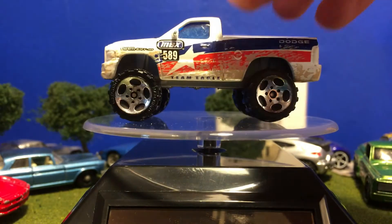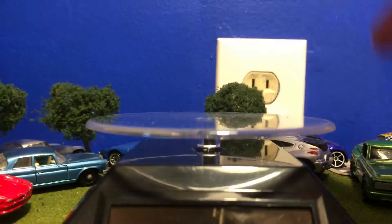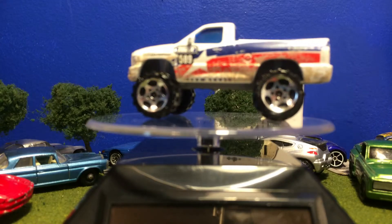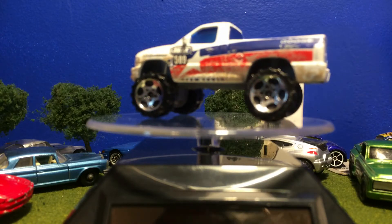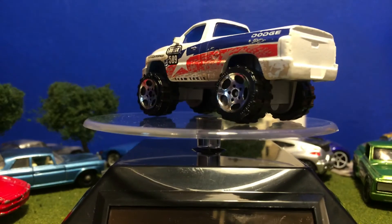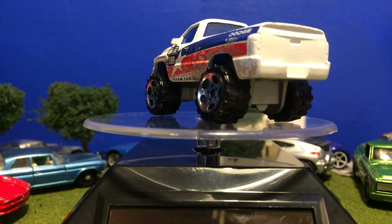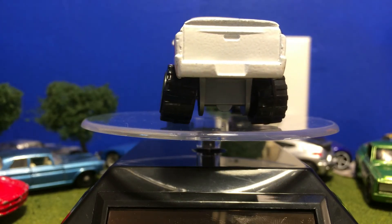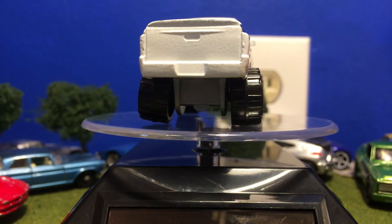It looks like my wall — it just blends right into my wall back there, like it has no windows at all and you're just seeing my wall. Anyway, thanks for watching, see you on the next video, which is going to be brand new Matchbox models, so stay tuned. Bye!